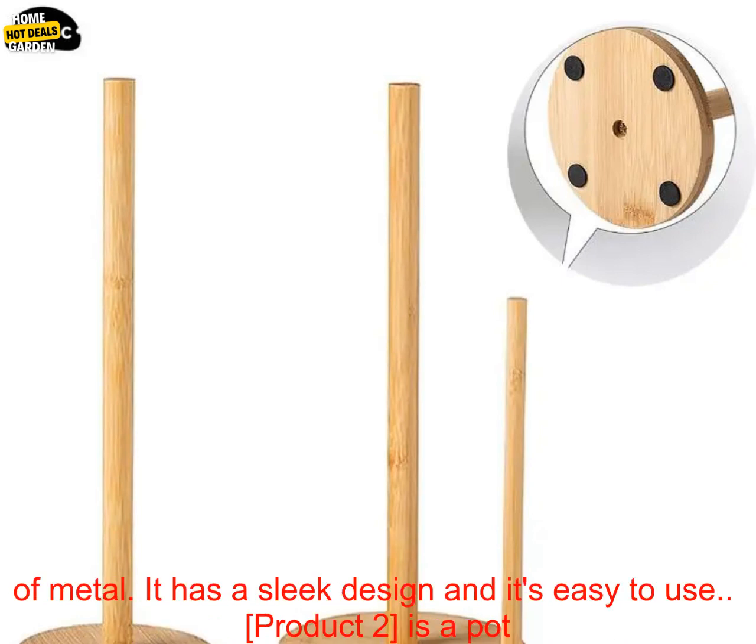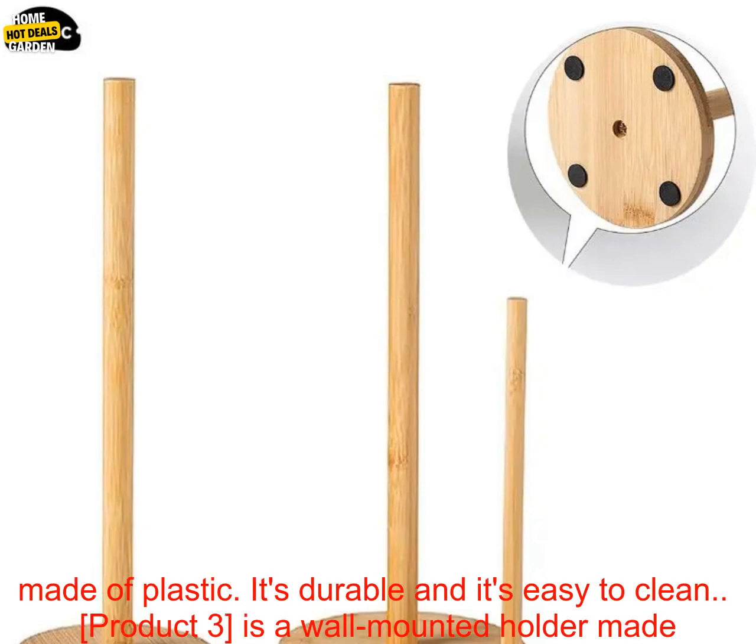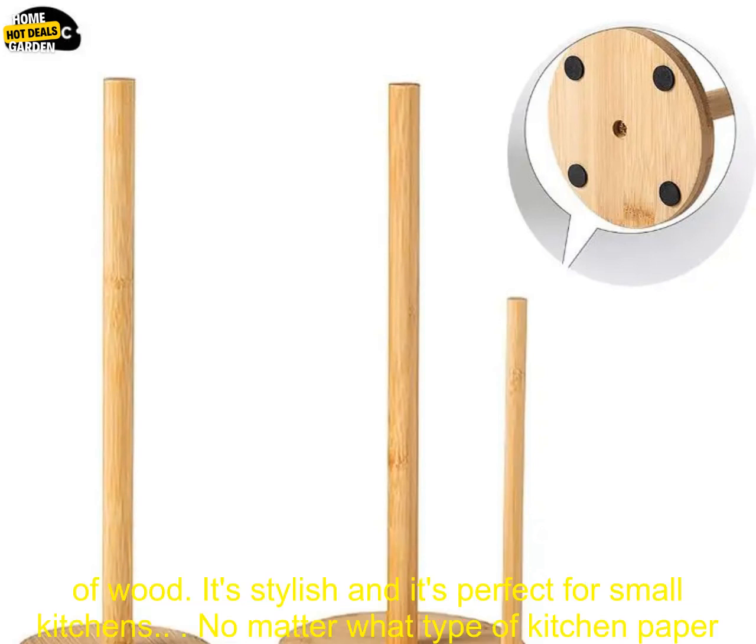Here are a few of the best kitchen paper holders on the market. Product 1 is a vertical stand made of metal. It has a sleek design and it's easy to use. Product 2 is a pot made of plastic. It's durable and it's easy to clean.